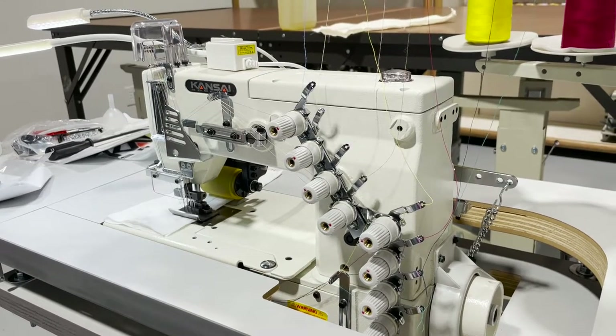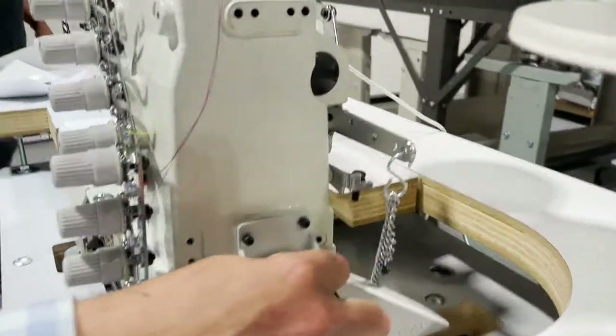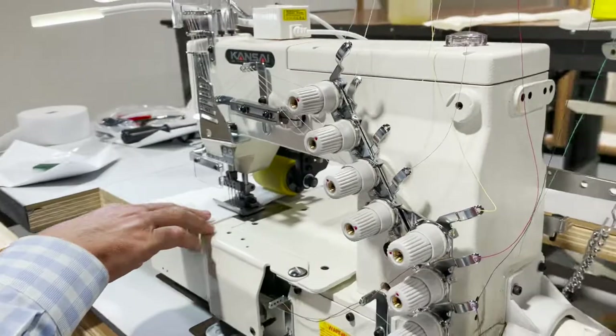Hello everyone, this is David from Gold Star Tool. Today I'm going to show you the Kansai Special 1404 PMD. The 1404 is a four-needle chain stitch machine — it's a waistband machine.